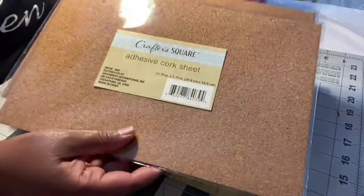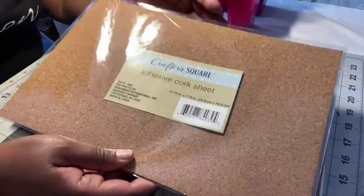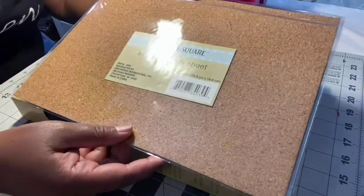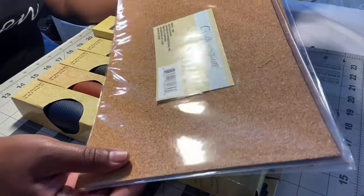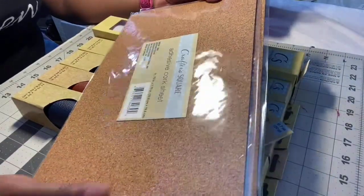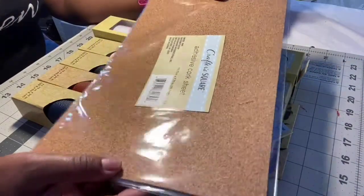These are adhesive quartz sheets — I found these at my Dollar Tree and I had never seen these before, so I picked them up. Of course I'm going to find out how to use them and what I can use them on, because I don't want to not have it and need it. I picked up two of those.